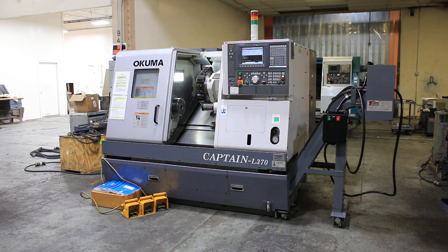Today we have a 2005 Okuma Captain L370. The machine has an OSP-E100L control at serial number 113655.